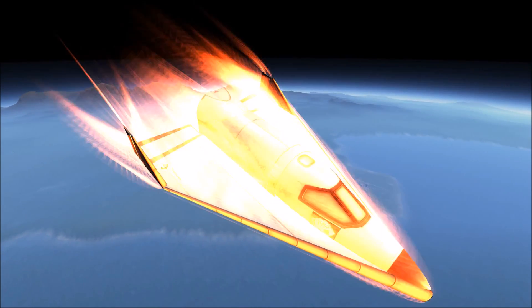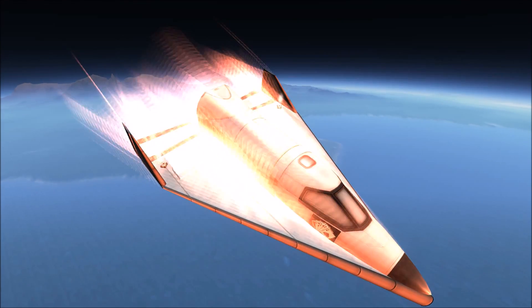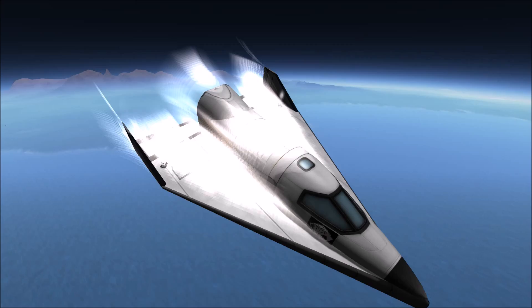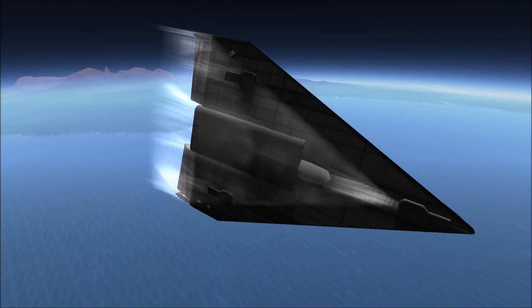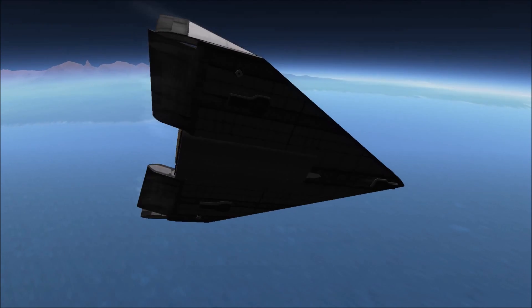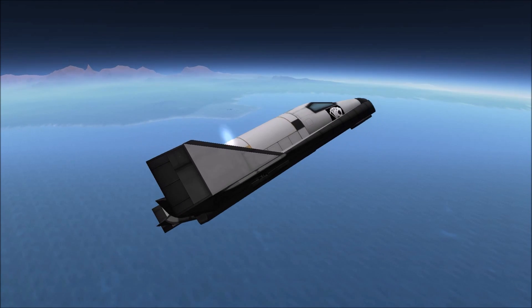The Dyna-Soar program was to develop over three stages: initially as a research vehicle, then as a reconnaissance platform, and finally as a strategic bombing platform. This was to be either as an orbital bomber or to glide to its location, bomb its target, and then glide to a safe airfield.